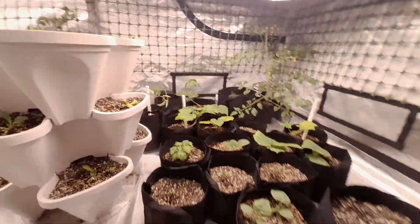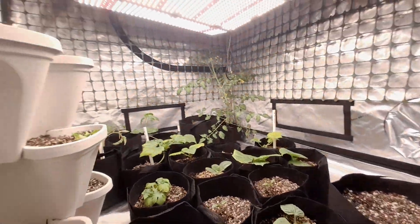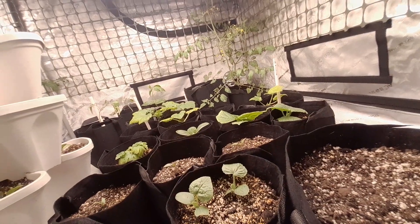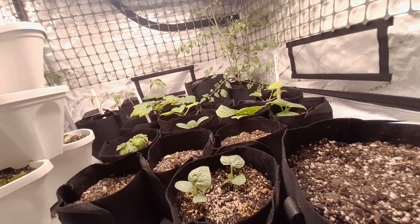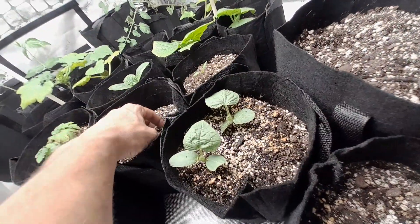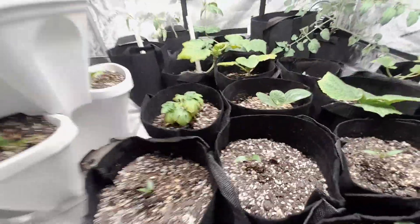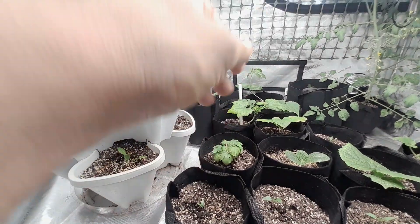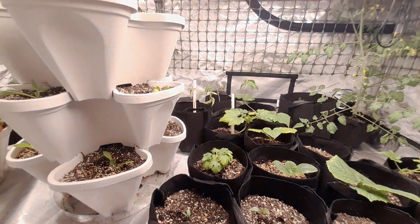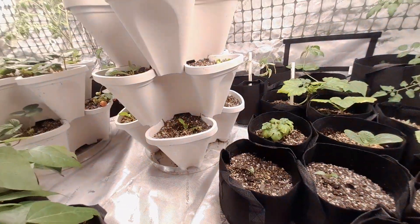Back here is peanuts — it's a little bush. There are two different types of peanuts in there: one type is a Spanish peanut, and then there's jumbo. These pepper plants didn't really do good outside — they've been growing for like six weeks and they're still tiny. They're just not doing good outside, but they definitely look like they're doing way better inside from the start.